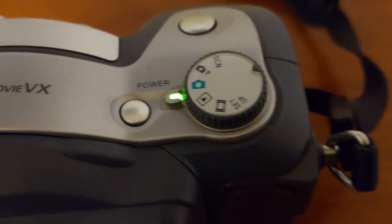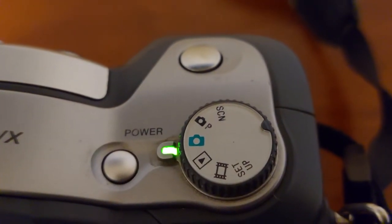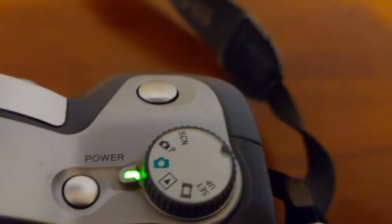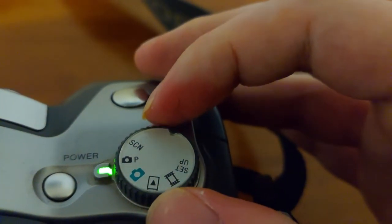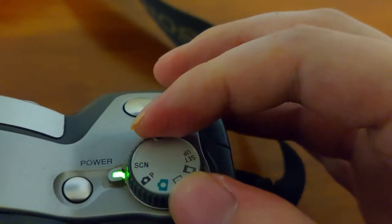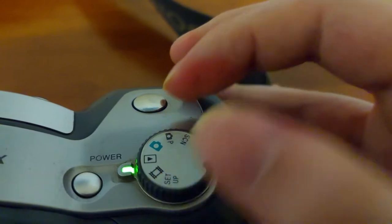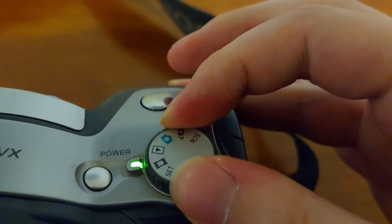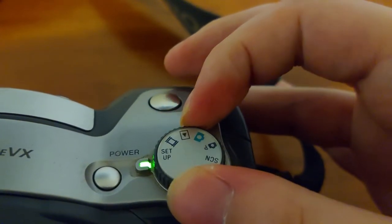When I show you the top of the camera, you can see the power button, the shutter button, and the different modes. There's a mode with a camera icon, there's a camera with a program mode, there's SCN, and there's also the playback mode, the video mode, and the setup.